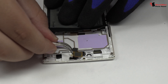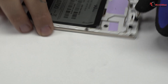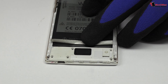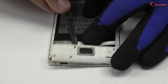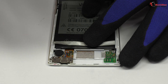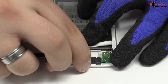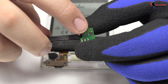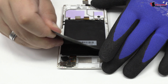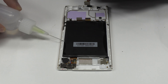Now we remove the earpiece speaker. Here we have the loudspeaker. This is the external antenna. To loosen the adhesive, we use a contact cleaner or isopropyl alcohol.